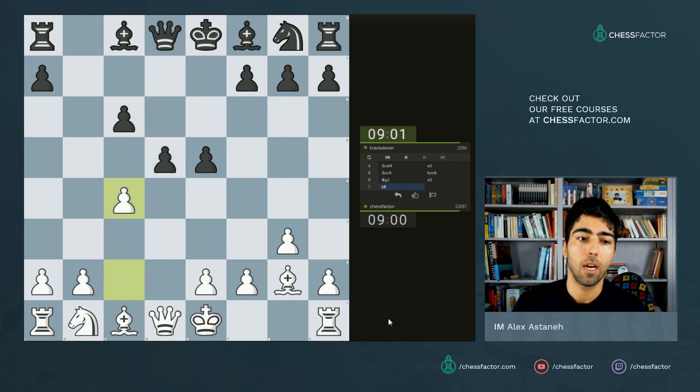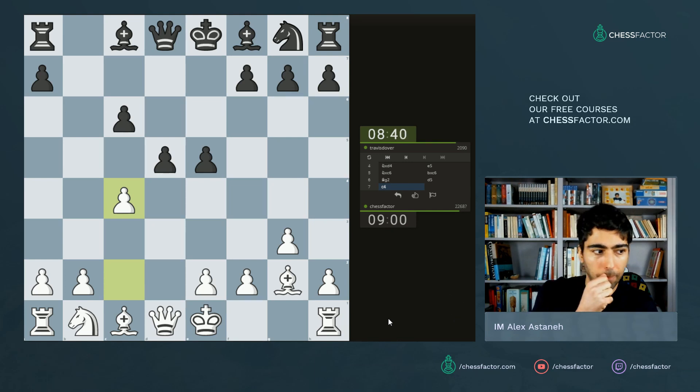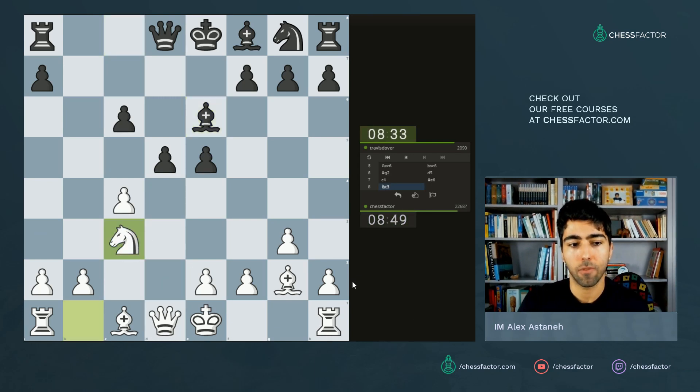If you look at this position, here's a question for the chat: does anybody know what this position kind of looks like with colors reversed? What opening does it remind you of with colors reversed? It's a reversed Grunfeld. The problem with the reverse Grunfeld is it's a very dynamic opening, and one tempo can be very valuable. In my experience, playing the reverse Grunfeld is dangerous. There are reverse Grunfeld lines that are fine for black, but you definitely have to be careful otherwise your center can collapse.